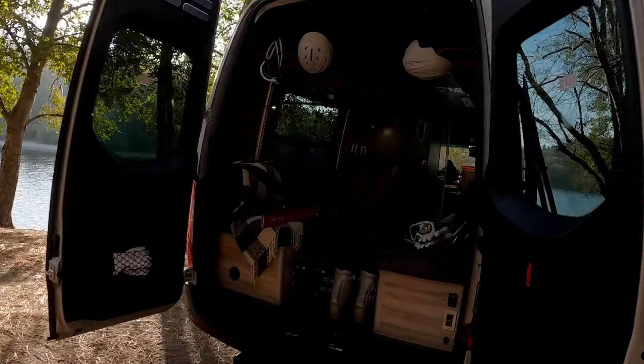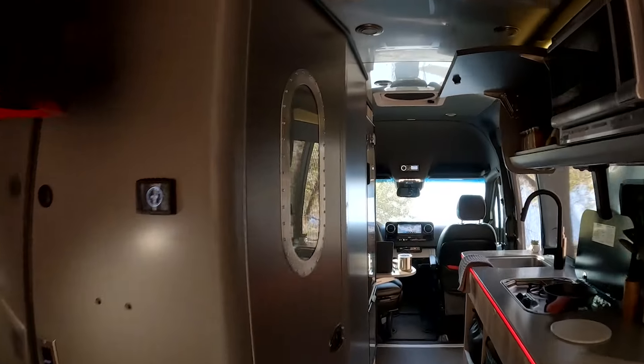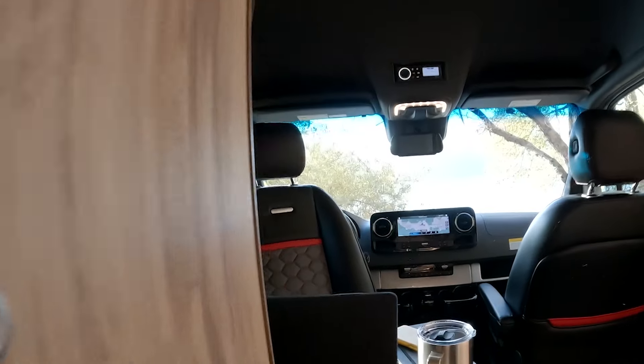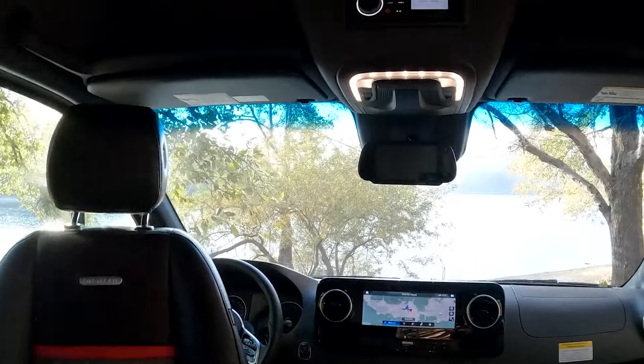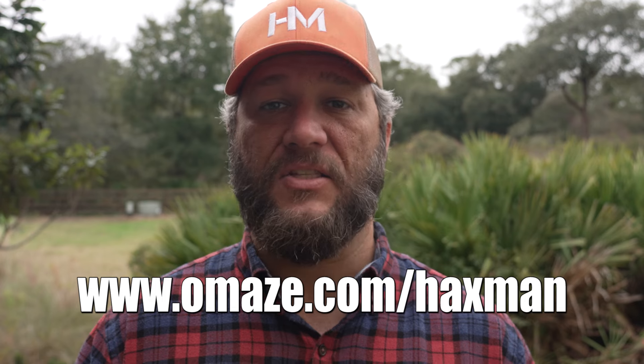The foundation currently focuses on supporting K-12 public and charter schools in California, North Carolina, and Oklahoma through their Champions Grant program to help address critical needs. For your chance to win this cutting edge Airstream Interstate 24X and support a great cause, enter at omaze.com/haxman.